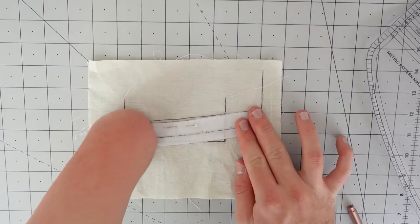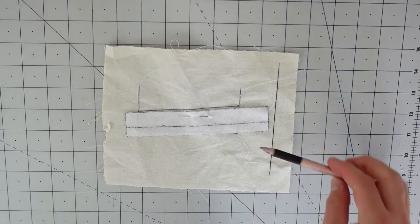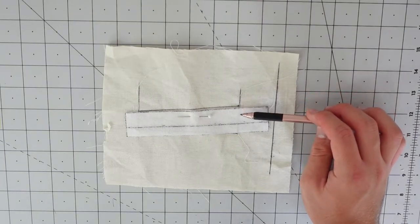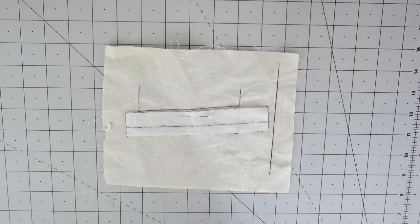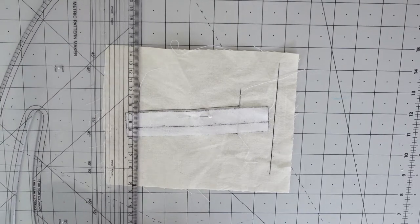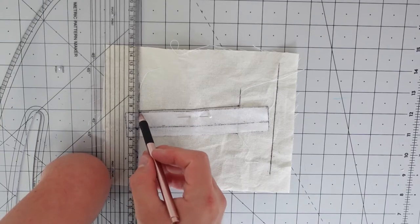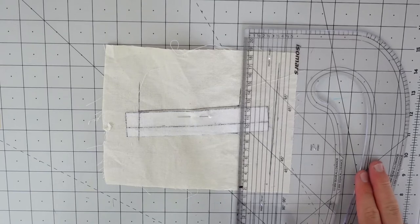Next, take your ruler and mark each end — where we extended the ends of the welt up earlier — and continue those lines down onto the interfacing. This gives us markings to cut it to the exact size of the welt. Just take your ruler, make sure they're exactly in line, and extend those lines onto the interfacing on both sides.